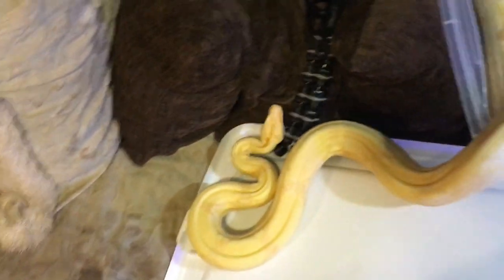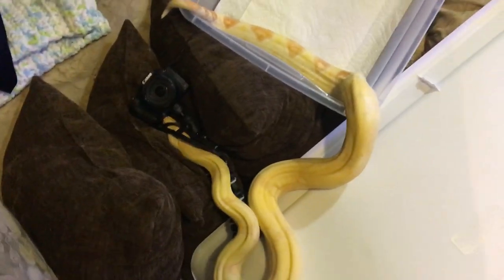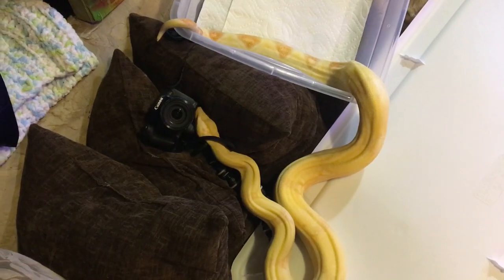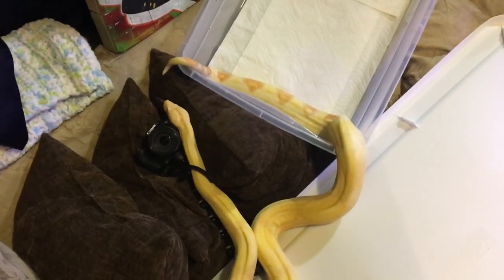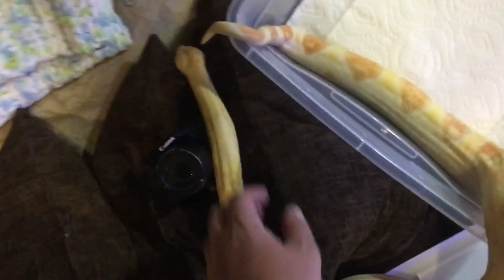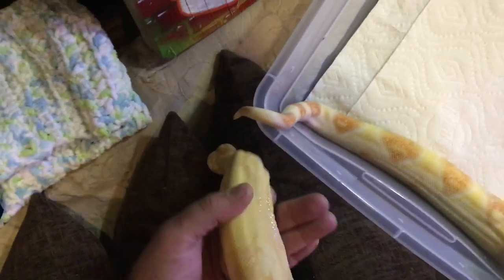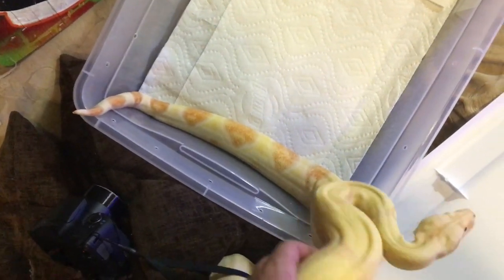He will be going again this season — he'll probably be pairing up with his first female around Halloween, maybe a week or two after. So I'd say late October, early November, he'll start breeding for the year.